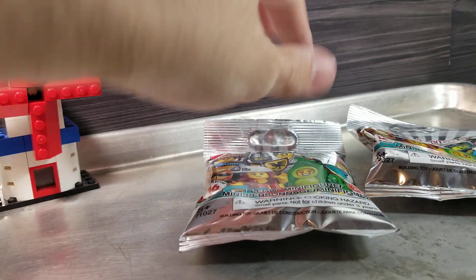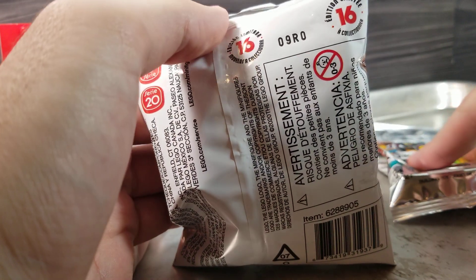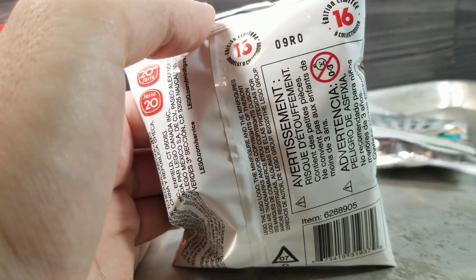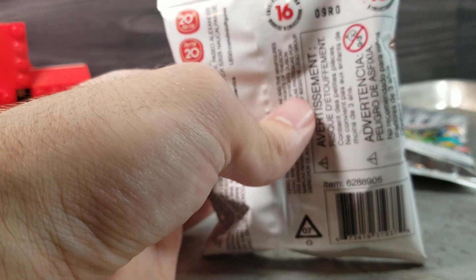Let's open this one, because this one feels puffy and fat. Oh, we forgot to check the numbers. This is zero nine R zero, and this is zero nine R zero. I don't remember where the last set was — is this the same? Did I get these at the same store? I don't remember. Anyways, cut, and then I'll let out a lot of the air.